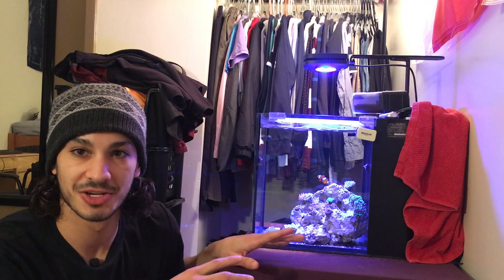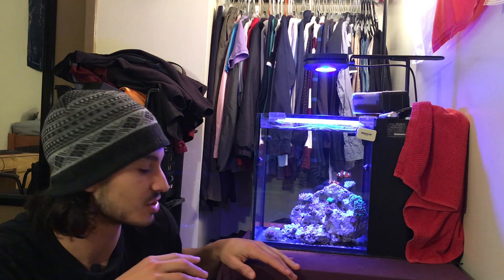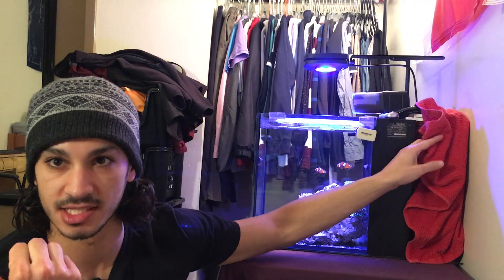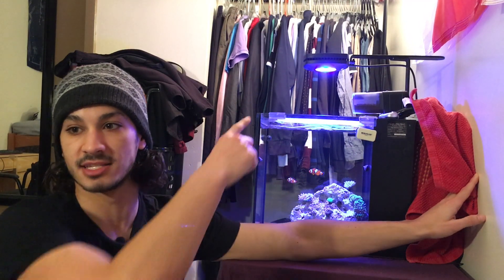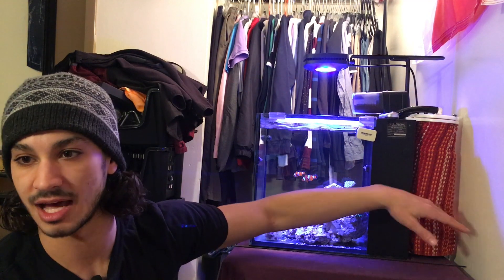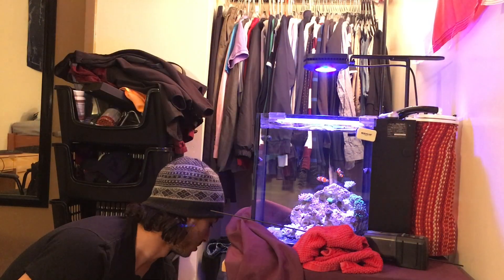Algae reactors like this one on nano tanks are super easy to care for. I have a towel draped over mine just because the light runs on the opposite schedule as my main light, so during the night it would be pretty bright and it'd be hard to fall asleep with that light. I just cover it up to trap the light. The first step is to go underneath and turn off the pump that is feeding the algae reactor.